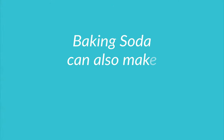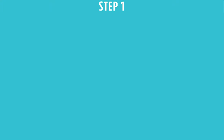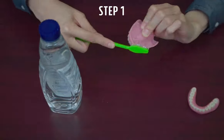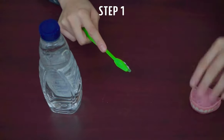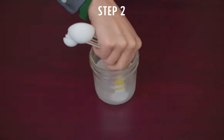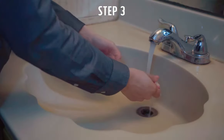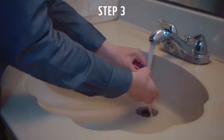Baking soda can also make a great way for cleaning dentures. Number one, brush your dentures inside and out to remove any soft or loose debris. Number two, mix one teaspoon of baking soda with eight ounces of water and let them soak for 30 minutes. Number three, rinse thoroughly with tap water.